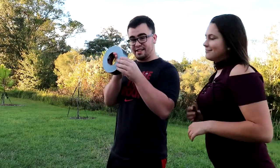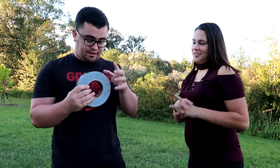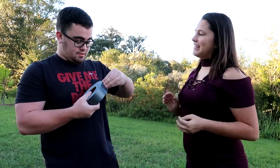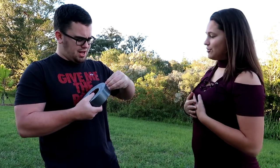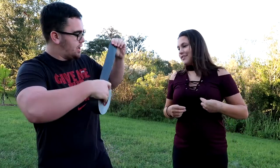Just judging from the side of this thing, this is pretty sticky — feel that. That's just the side of it. Alright, who's getting duct taped? Well, we can't even pull it off. Who's getting duct taped? I'm not getting duct taped. Oh yeah you are.